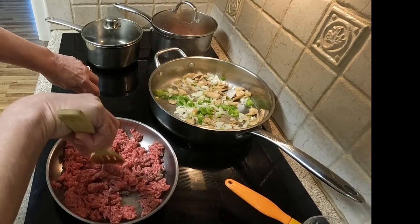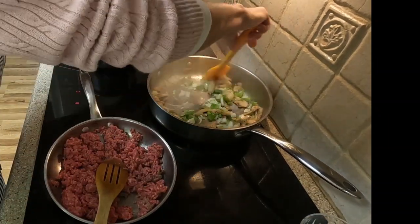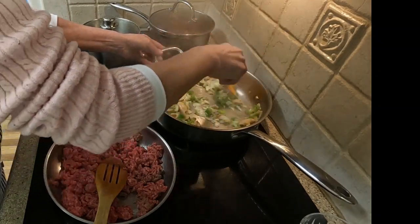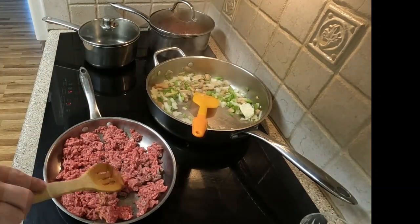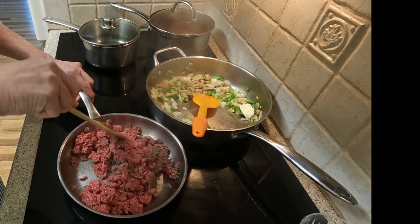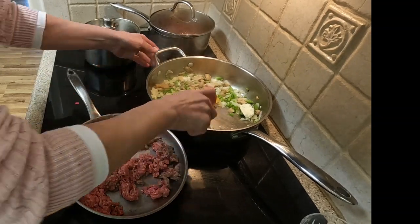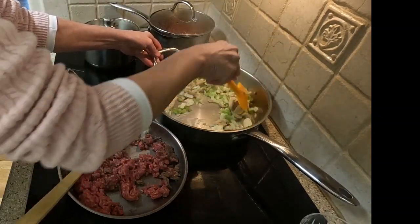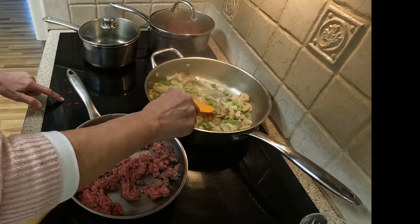I now work on browning the ground beef, making sure the large pieces are really broken down. I want to get as much fat out of the beef as I can. As the beef browns, you will begin to see the fat and liquids drain from it. I will ladle out almost all of this liquid, leaving a small amount for its flavor. This is really a process of multitasking — keeping an eye on the vegetables while browning the ground beef.